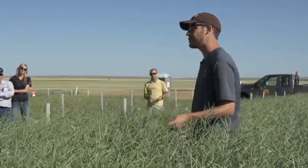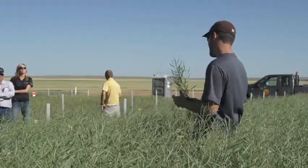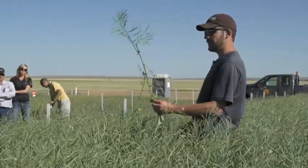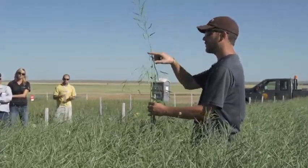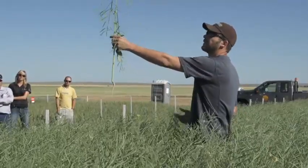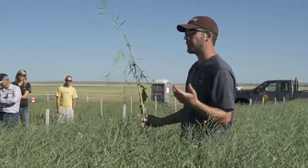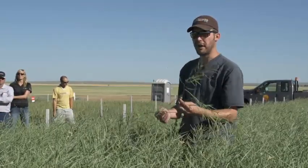Most of the research originally done on time of swathing was done with a little bit different plant architecture - it had more main stem. We all know that today our canola hybrids compensate so much, so if we just went by the main stem, that would be about a third of our yield. We want to go where the majority of our yield is, and that's where we want to take into consideration whether we should be swathing or not.